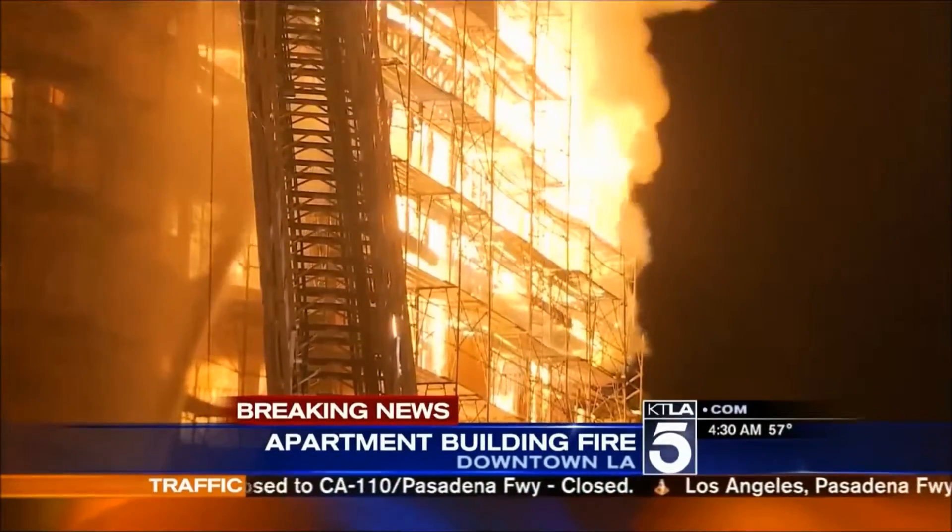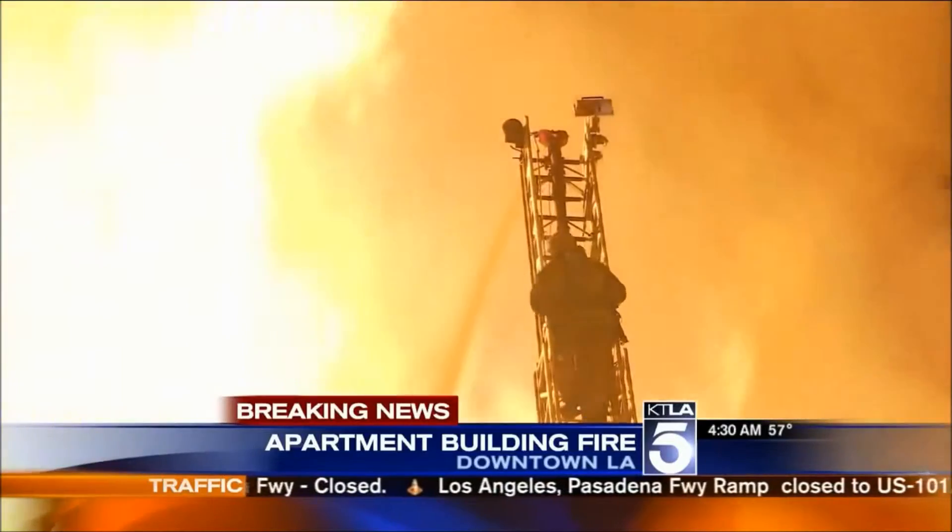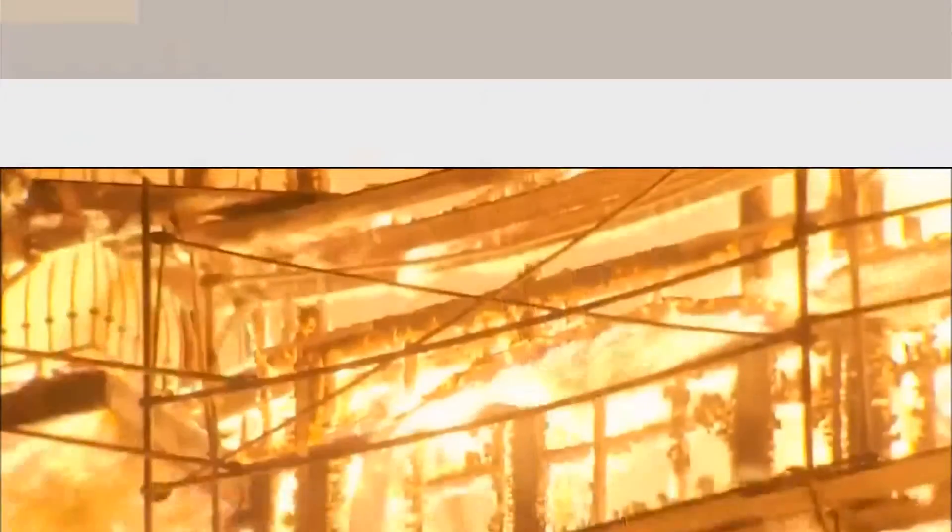The next five stories was all wood frame, just making this like an absolute matchstick up in flames.